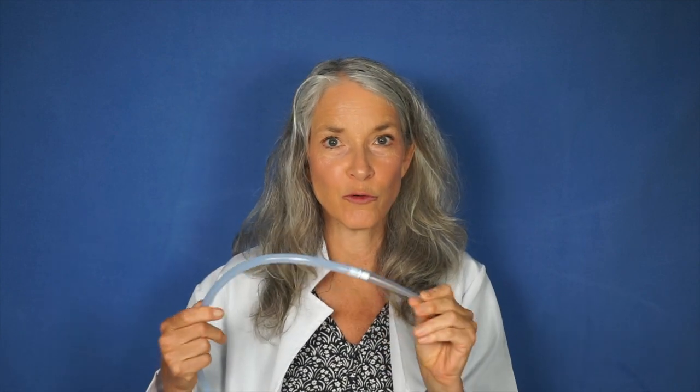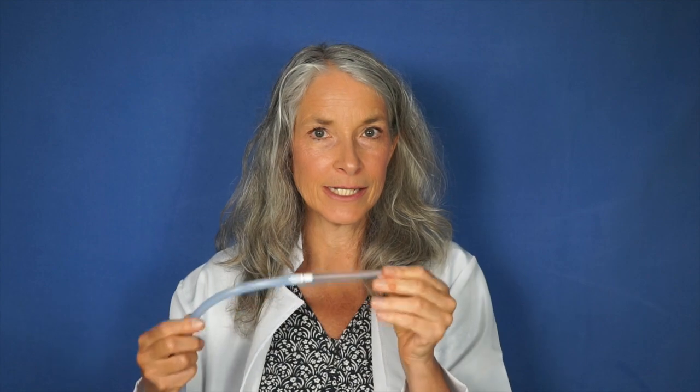We often get questions about whether a colon tube is safe to use. Absolutely — I've been working with colon tubes for over 20 years now and they're very safe.